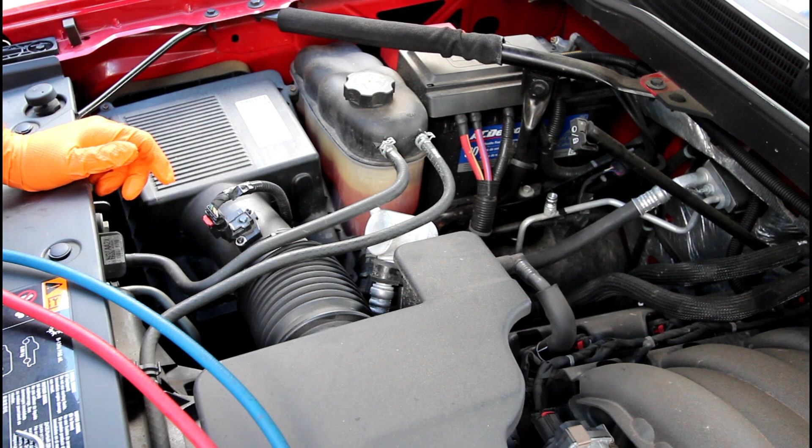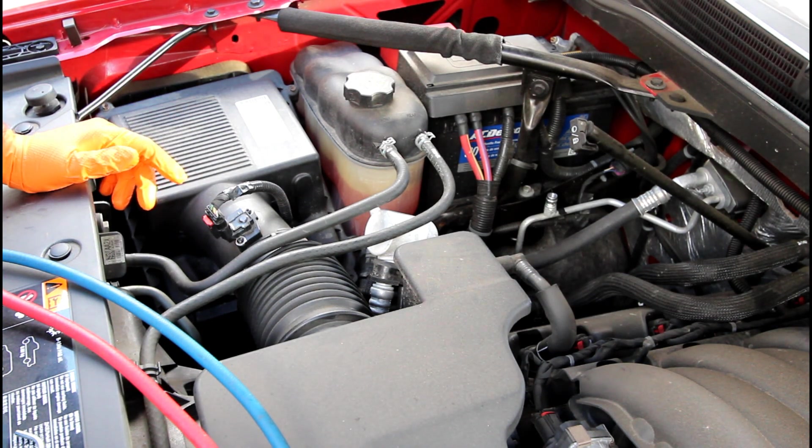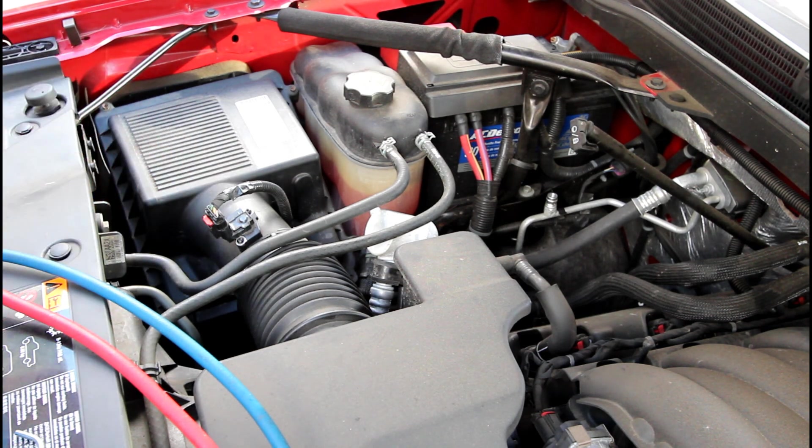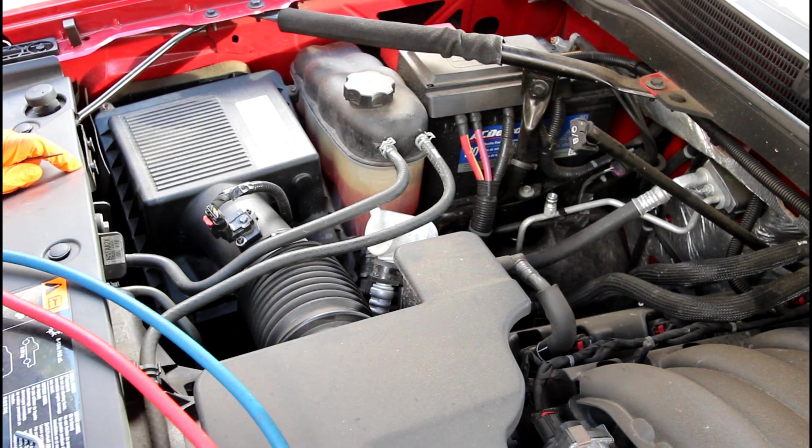Welcome back to GM Builds. Today I'm working on a 2014 Silverado Z71 — my brother's truck. The AC isn't working on it. These things are notorious for their lines getting cracks and leaking, and even the condenser welds failing and having a leak there.